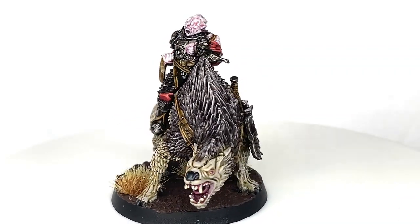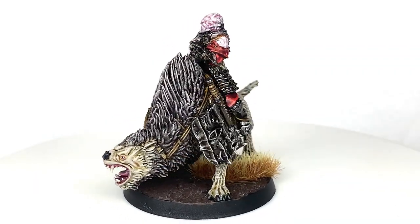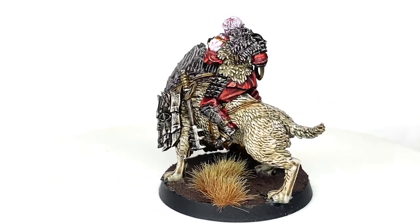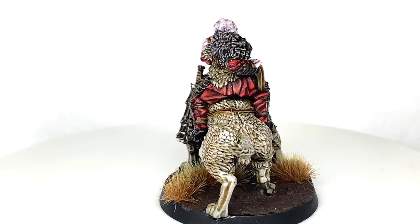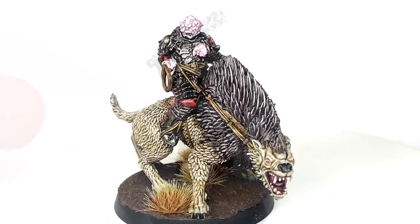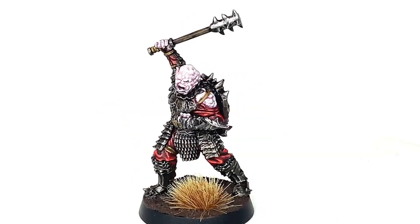So here we have the finished Gothmog on top of his warg. You can see quite a bit of detail on this miniature — the fur on the shield, the actual miniature itself — really detailed and really cool miniature. I'll be painting this up alongside the Gothmog on foot, who is just coming up here, and here he is.